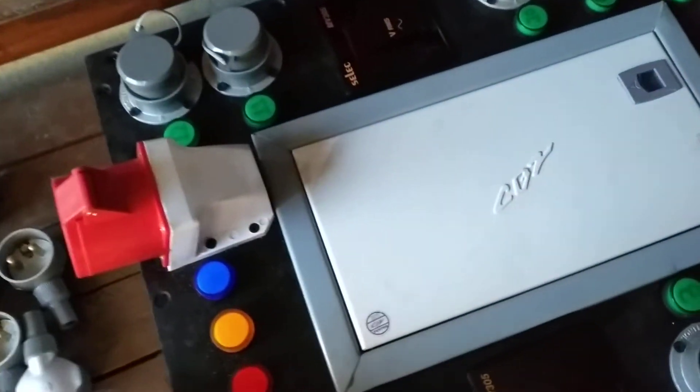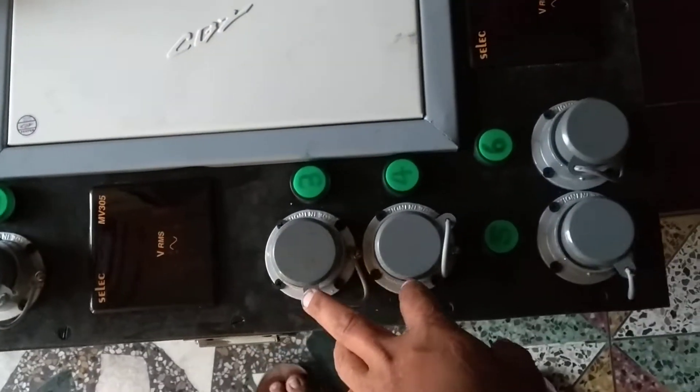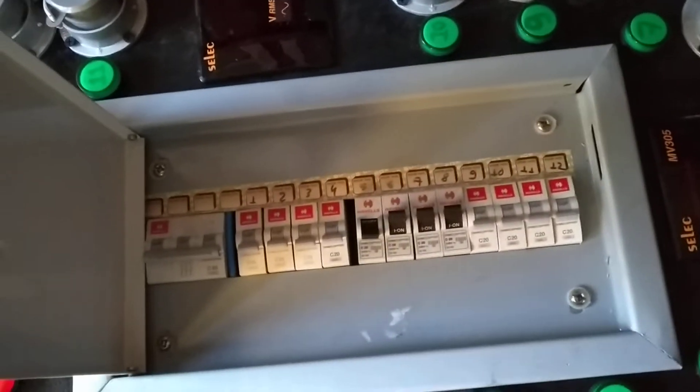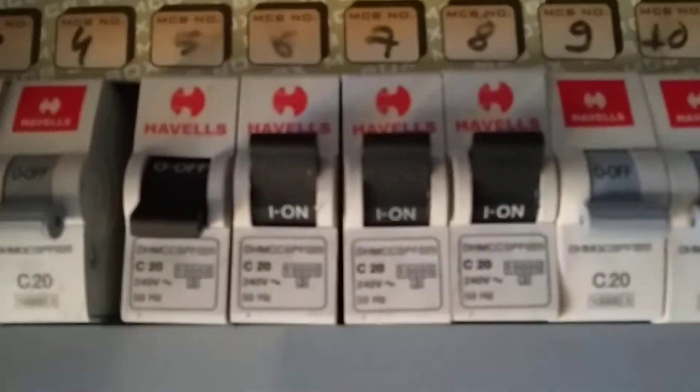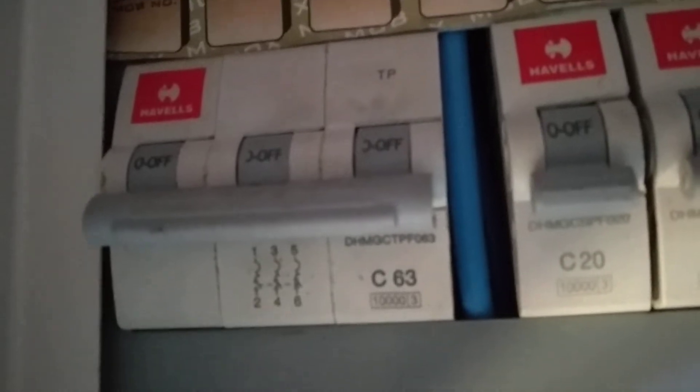This is a 20 Ampere and 63 Ampere, 3-phase color plug.